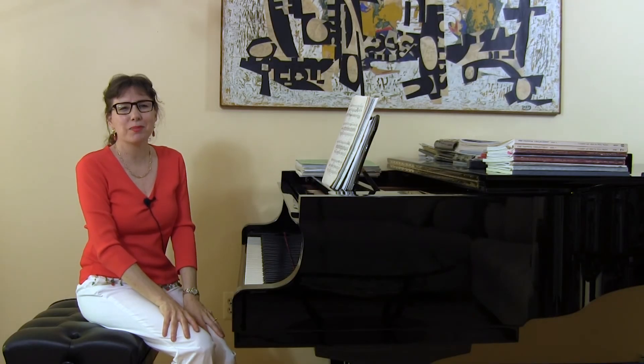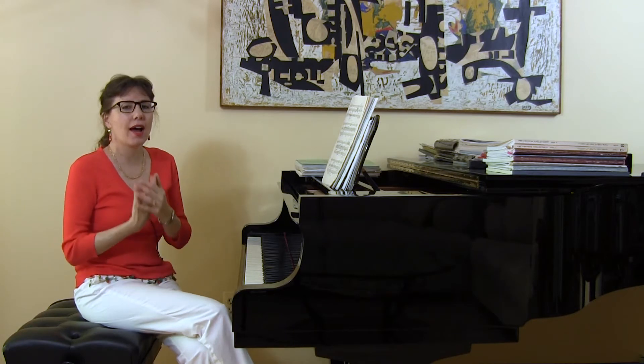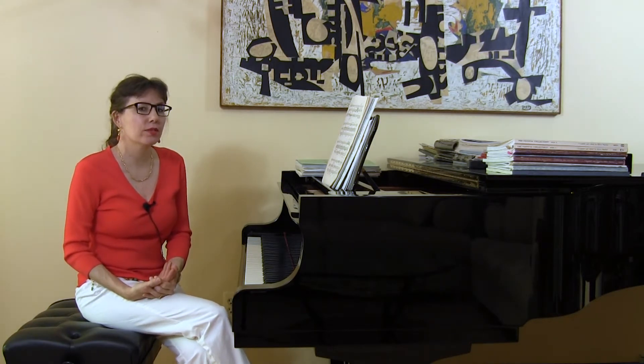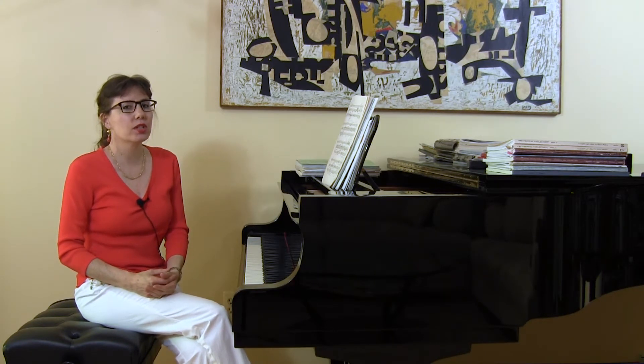Good afternoon, everyone. I'm Dr. Helen Marlay. Today I'm going to continue our discussion on how to teach students to play with a flexible wrist. It was Frederick Chopin in his master classes who was the first pedagogue to talk to his students about playing with a singing flexible wrist.